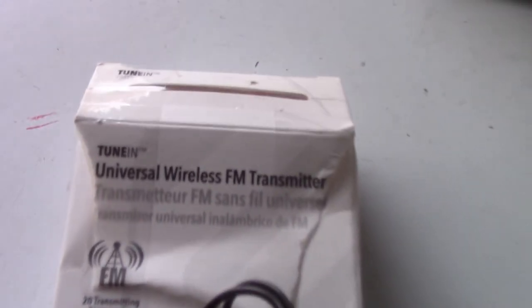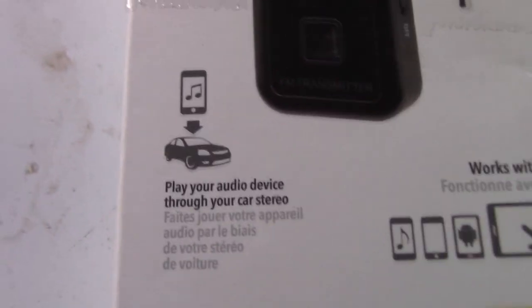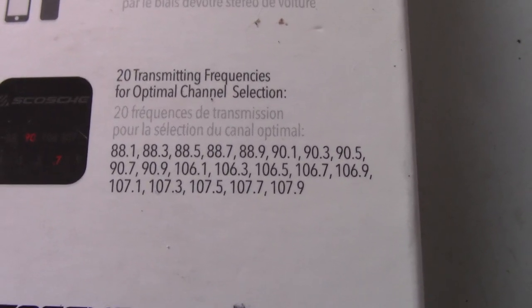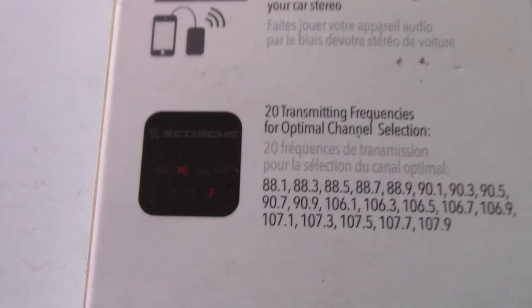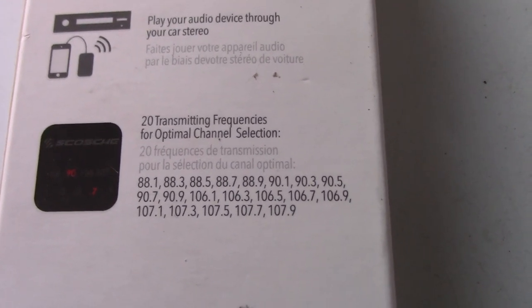Here's the box it came in — it's been opened. It's a Tune-In Universal Wireless FM Transmitter with 20 frequencies. It works with anything that has an audio-out jack, and you can use it in your car as well — so it's useful after Christmas or Halloween too. Phone not included. It's easy to use: just keep hitting the button until you get to your chosen frequency. It does 88s, 90s, 106s, and 107s.